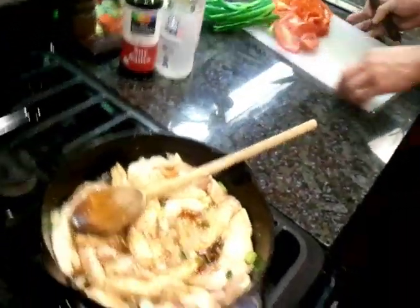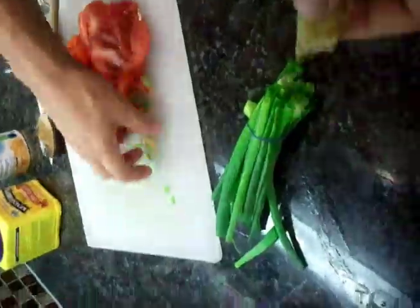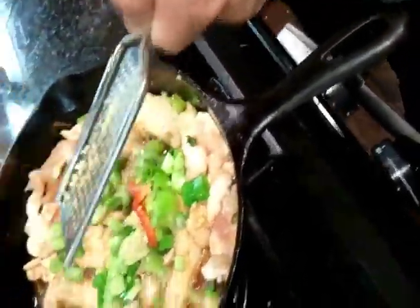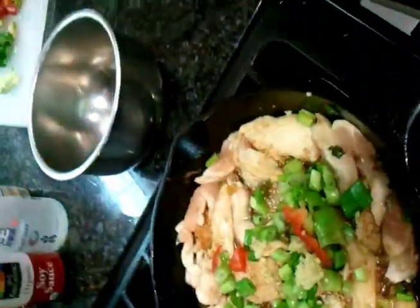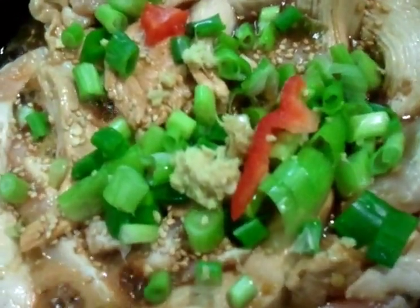Keep in mind we're also cutting this at the same time. We probably have a little bit more ginger in here. On this side we get a small mixing bowl.